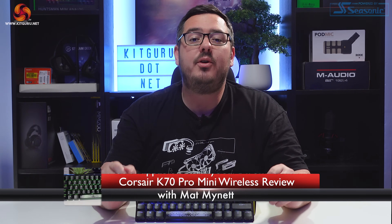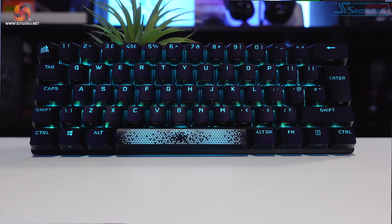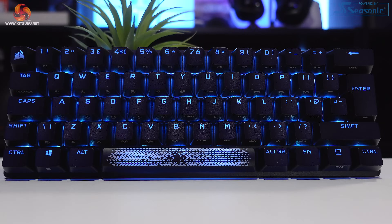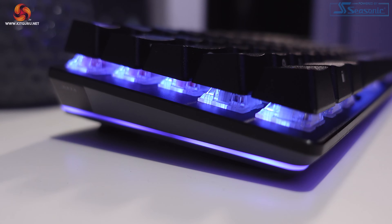Hey guys, I hope you're all good. I'm Matt and welcome back to Kit Guru for another review. This time around I'll be giving you the rundown and my thoughts on the new Corsair K70 Pro Mini Wireless Keyboard. Let's kick things off with a quick unboxing.